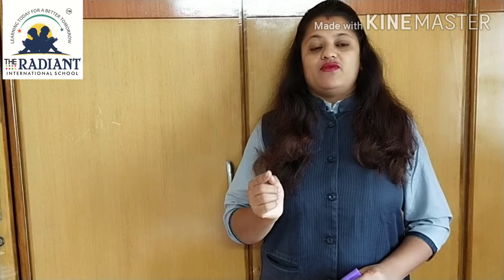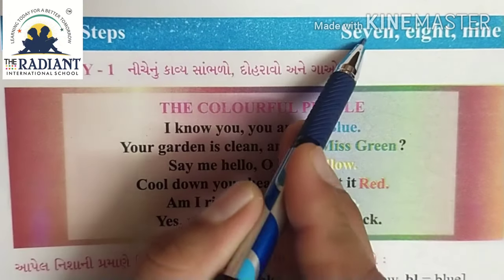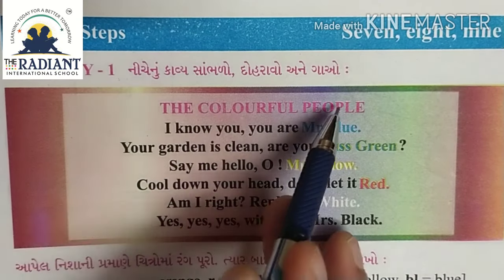Today we will learn Little Steps 789 Activity 1 Rhyme, The Colorful People. Let's read and sing. Little Steps 789 Activity 1 - The Colorful People.